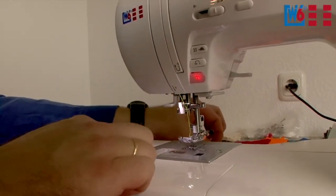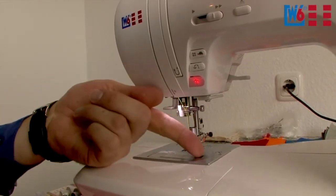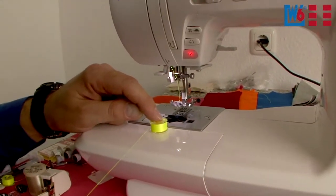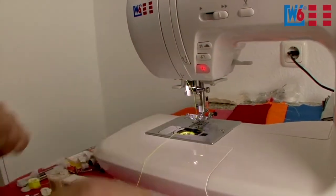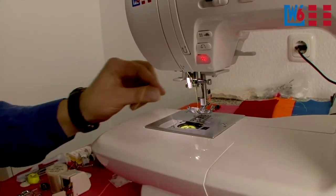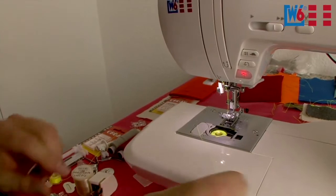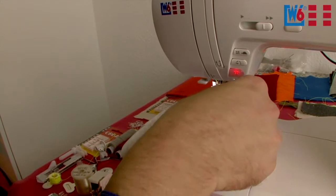The bobbin thread is threaded as follows: push this little back button to the right. Place the bobbin on the work surface so that it turns counterclockwise when you pull the thread. Drop the bobbin into the case, then follow the arrow and guide it around here. When you reach this point, hold the bobbin and pull the thread so that it slips into tension, then guide it forward and cut it off. Close the cover.